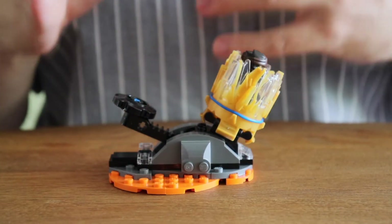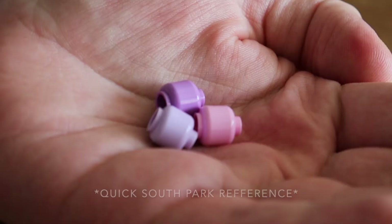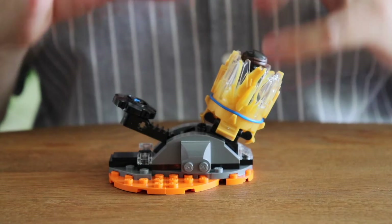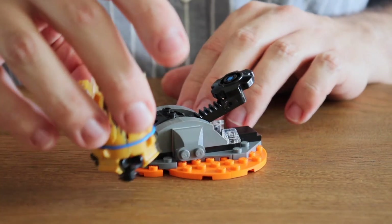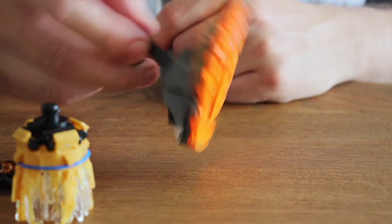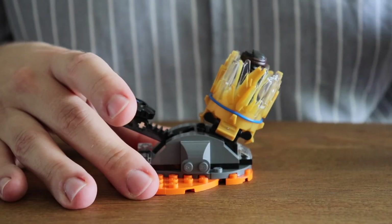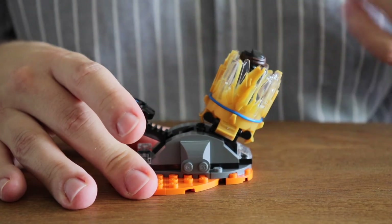Remember my review of Cole's Speeder car from the Ninjago Prime Empire season? I said there that the play features of the Speeder car are heavily reliant on your imagination — but that was a fun set, really encouraging to grab and play with, and its price was exactly the same as this Ninjago Spinjitzu Burst Cole. And yet, this set here doesn't even inspire me to imagine anything. Well, I imagine not buying it in the first place — but I was curious and it was really cheap, so I have no big regrets.